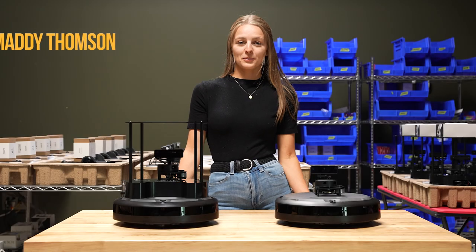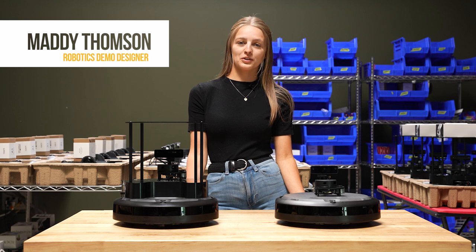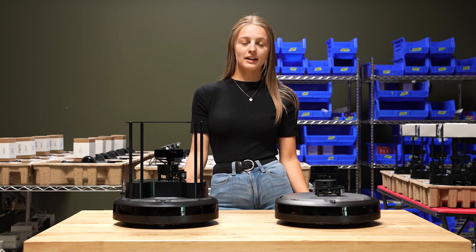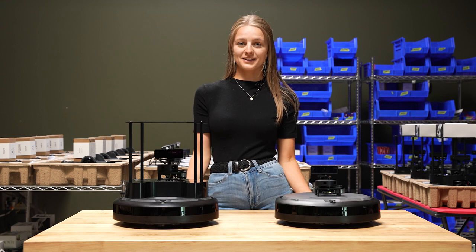Hey everyone, I'm Maddie Thompson from ClearPath Robotics and this is the first video in our TurtleBot 4 tutorial series. In today's video, we'll be unboxing our robot, getting connected, and getting started with driving in under five minutes. Let's get started!